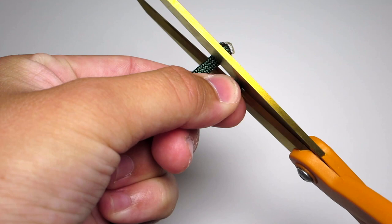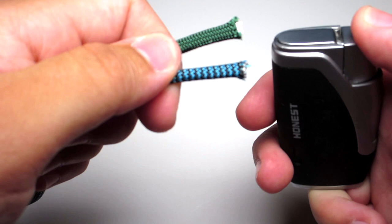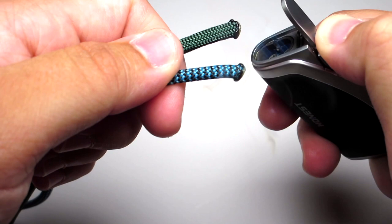The first step is to go ahead and get your paracord out. One foot of cord for every inch of your wrist or less. You're going to go ahead and clip the ends of those cords, then singe them and press them together. After you do that, just roll them between your fingers to make sure you have a good seal.